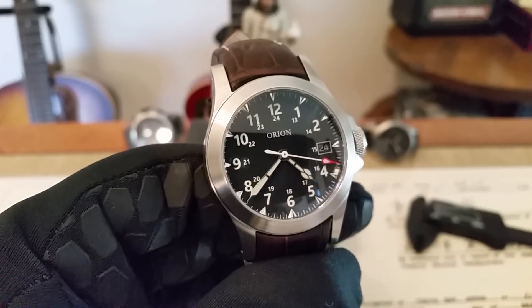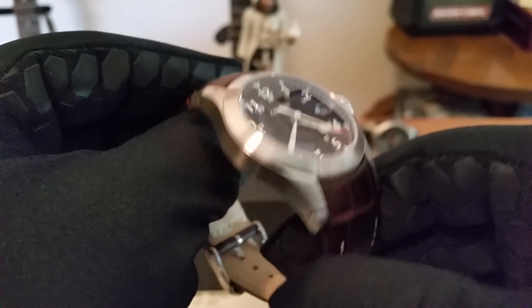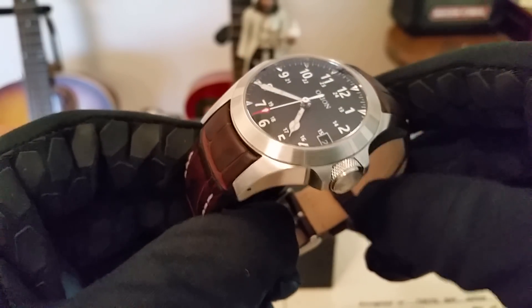Hey guys, OFD checking in here. This Saturday evening I'm happy to be bringing you a new watch that I just got into the collection about two or three weeks ago, and I've been wearing the heck out of it. This and one of my Seikos have become like my favorite two watches to wear.